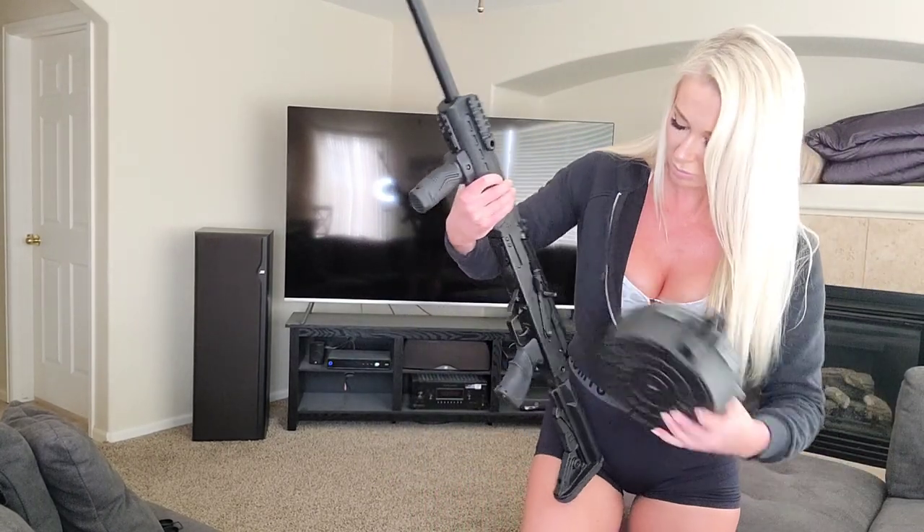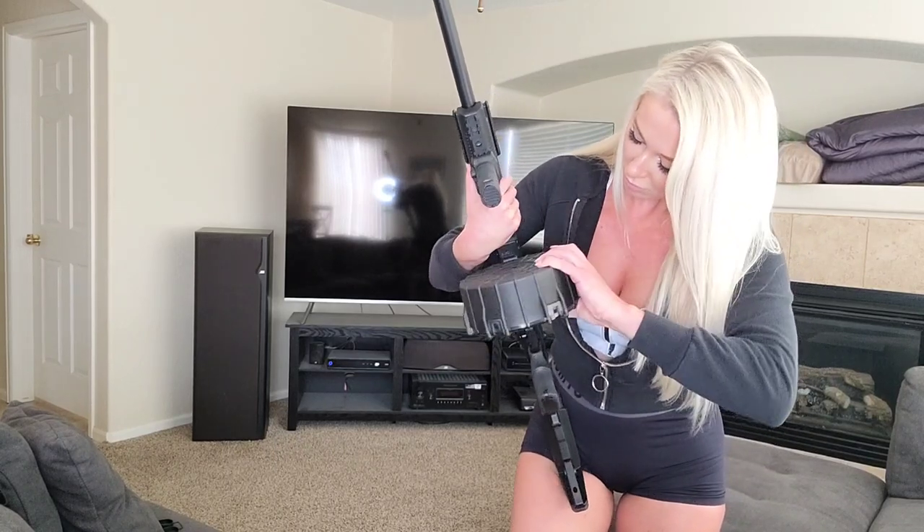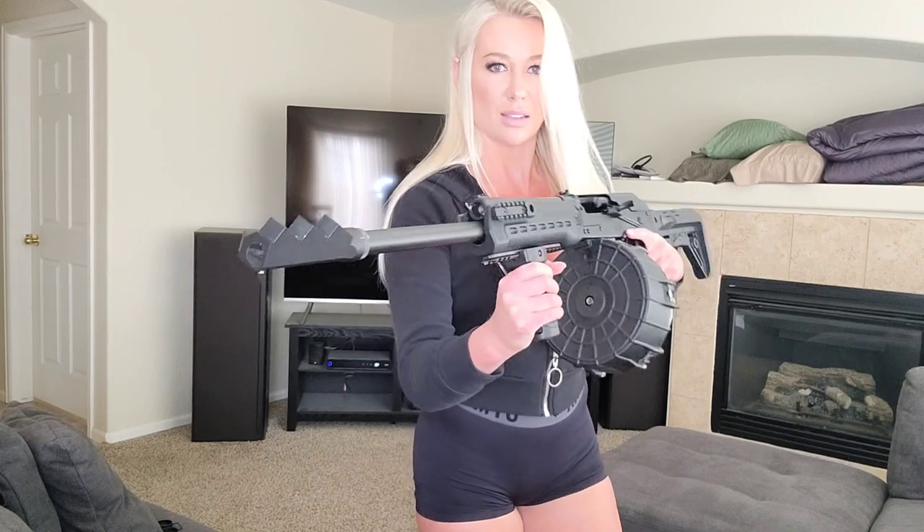Let's see if I can put it in this time. So here it is with the drum. I have the little V6 muzzle brake on this and I put a grip on it.